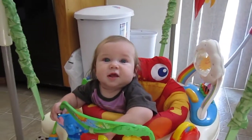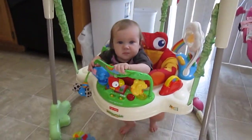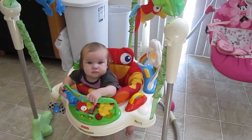Do you like it? So, the Fisher Price Rainforest Jumperoo.